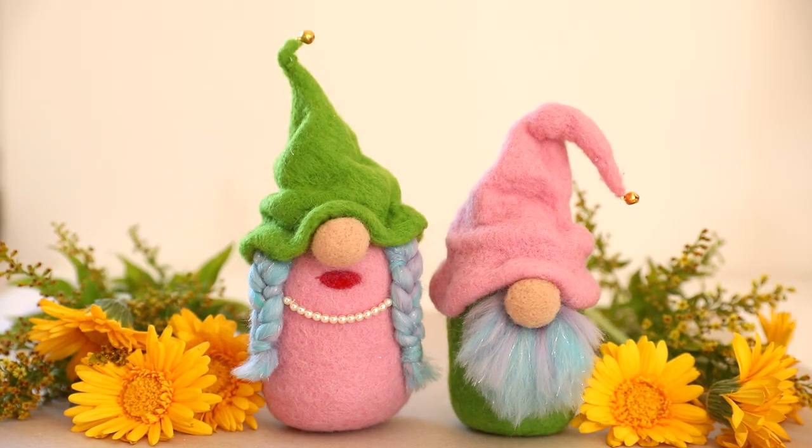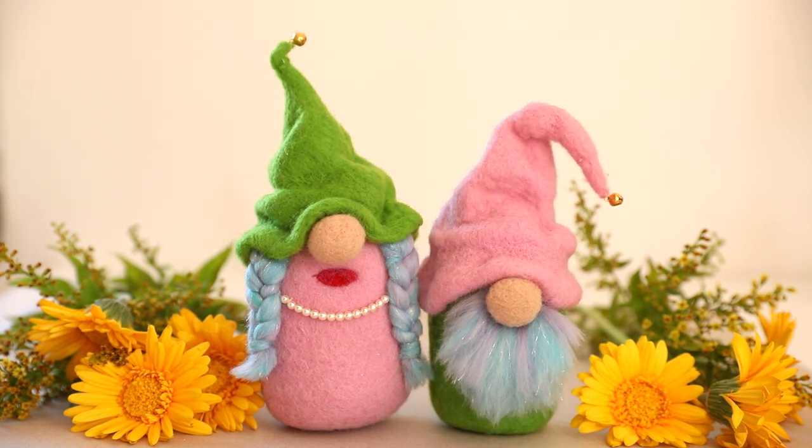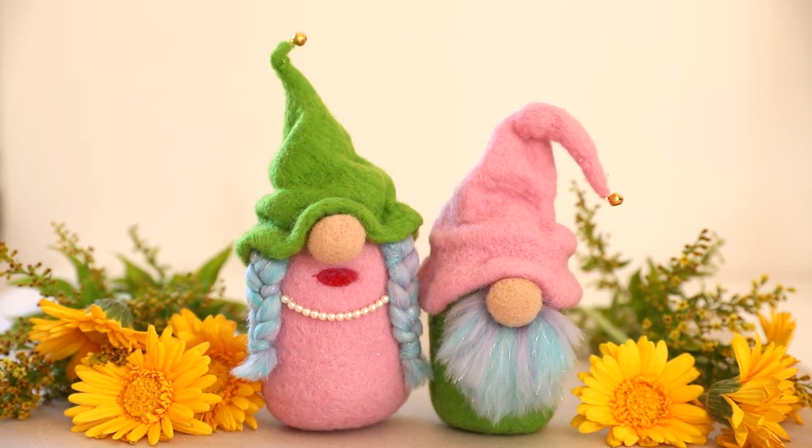I hope you enjoyed this tutorial! Please hit the like button if you did and let me know in the comments what kind of gnomes you plan to create and whether you'll be using the wet felting techniques I shared today. Don't forget to subscribe to see more fun tutorials — see you in the next one!